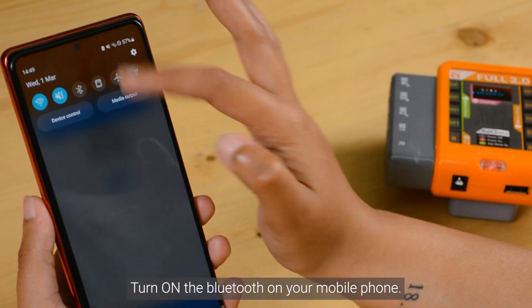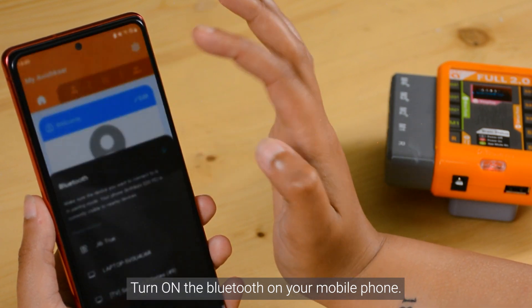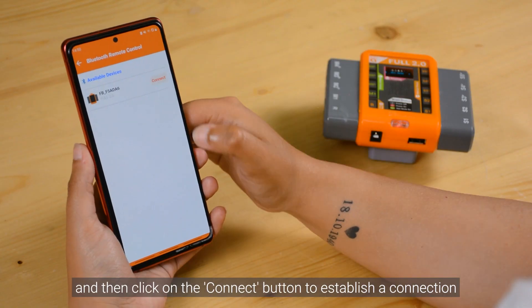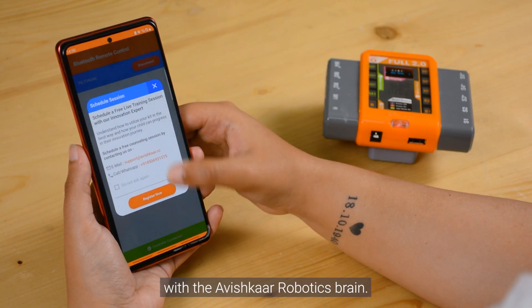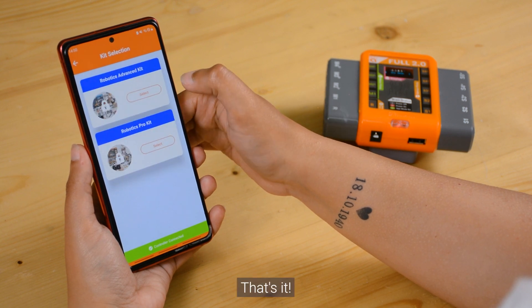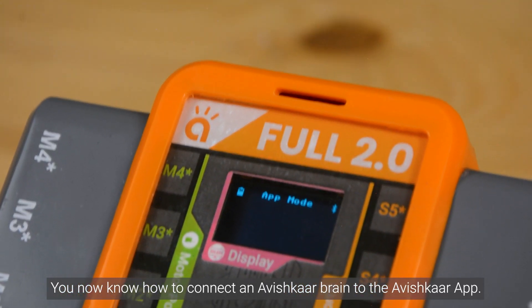Now turn on the Bluetooth on your mobile phone, click on the Play button in the app, and then click on the Connect button to establish a connection with the Avishkar robotics tool. And that's it — you now know how to connect an Avishkar brain to the Avishkar app.